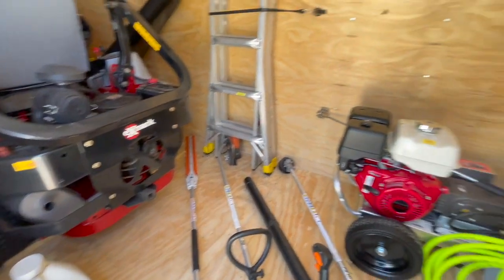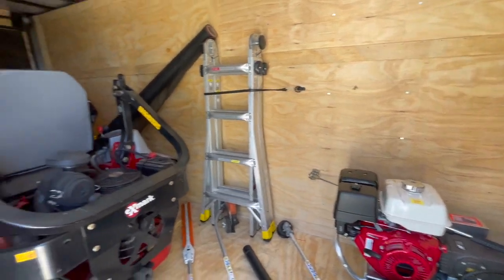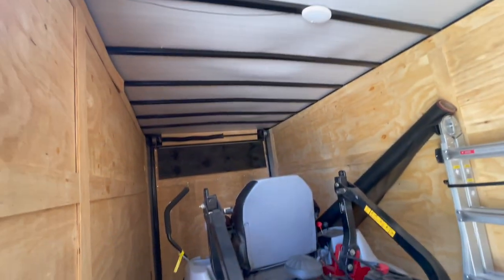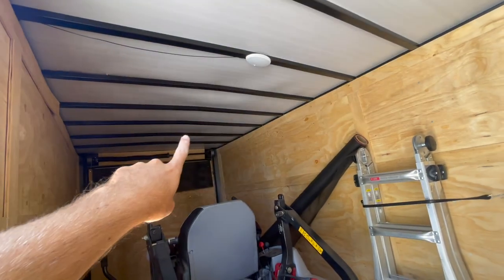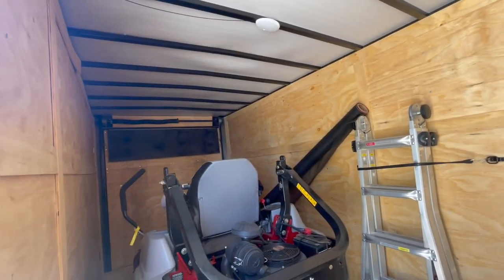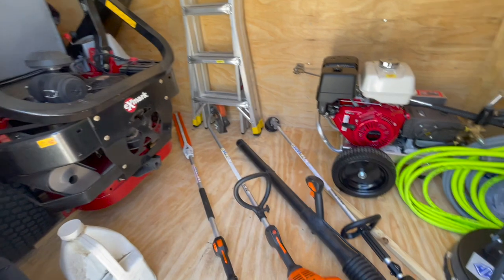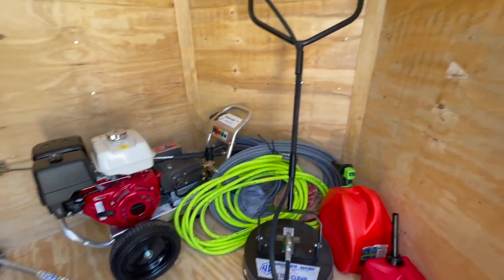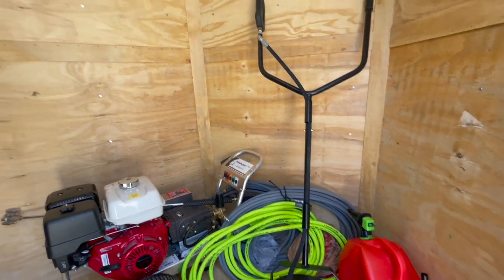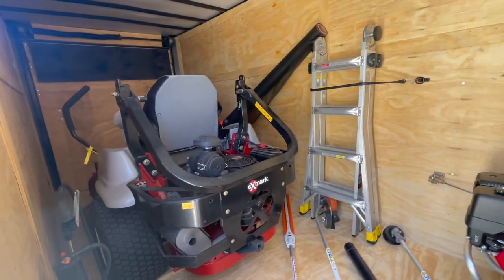I'm definitely going to do some more stuff to it — put some shelving, some hooks. I might hang some stuff from the ceiling as well, maybe some light stuff, even the surface cleaner to get it out of the way. We'll figure something out. Like and subscribe to see all the future updates, and I'm gonna keep making these videos for y'all. Thanks.